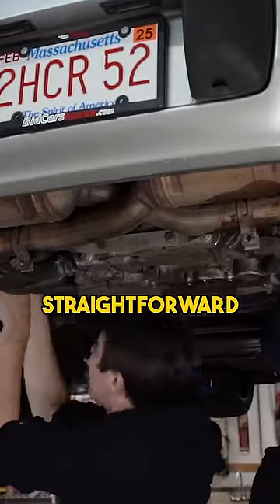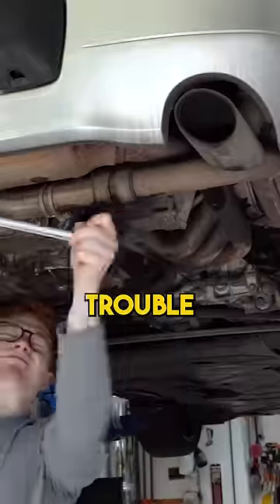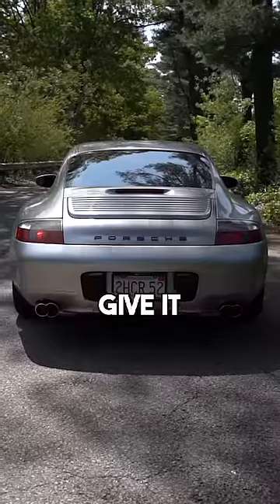Installing the exhaust is pretty straightforward — old one out, new one in. The old rusty bolts did give us some trouble, but overall pretty easy. So let's give it a listen.